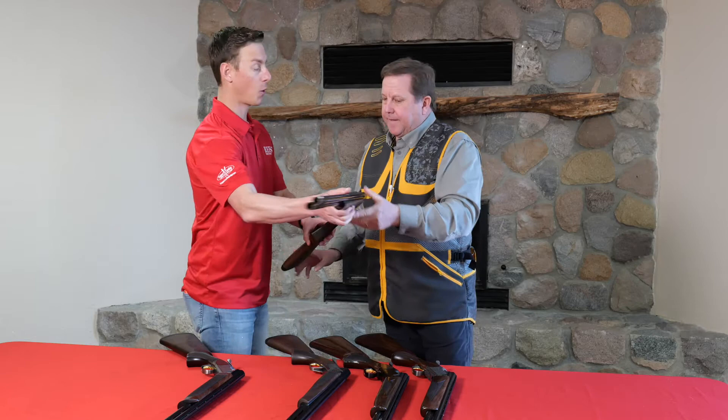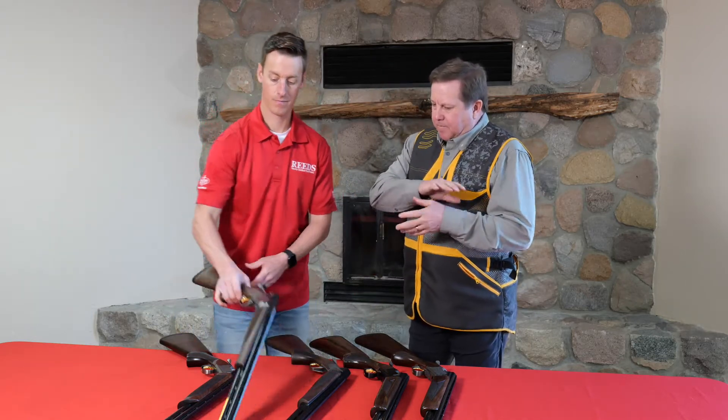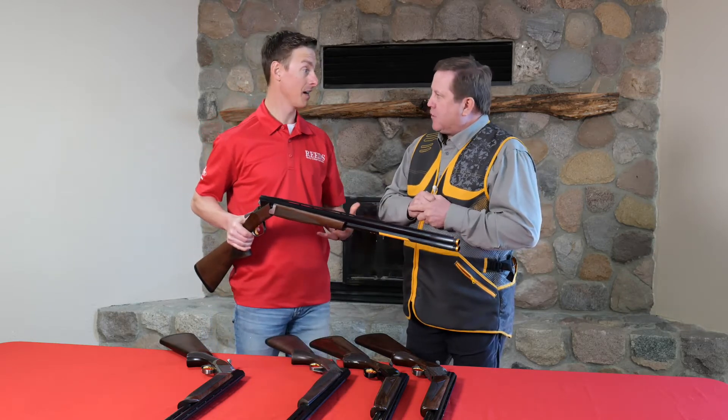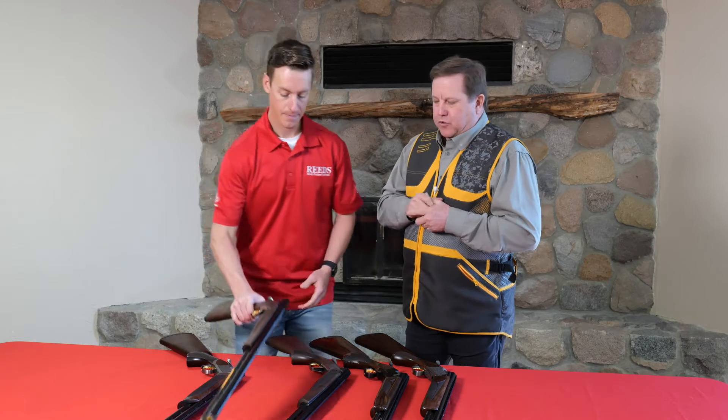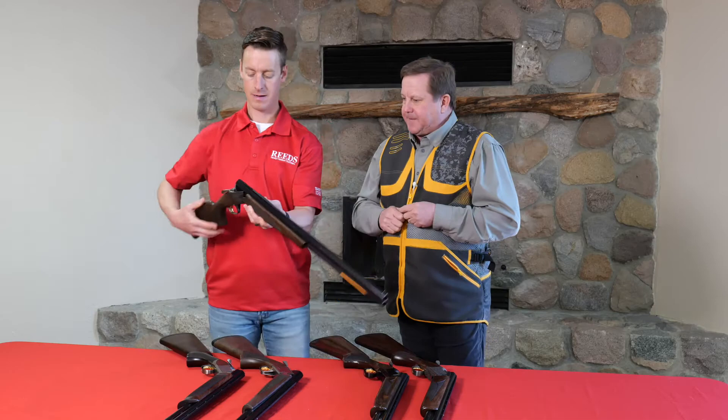Is this primarily a sporting or a field gun? The CX version is a multi-purpose crossover — you could shoot anything. The CX is designed for sporting clays, trap, and with a 20 gauge, more sporting clays and field if you like.